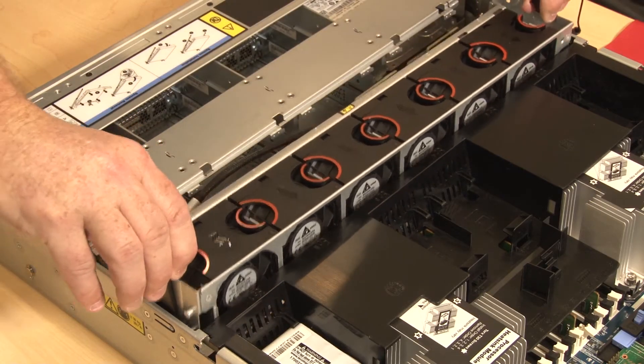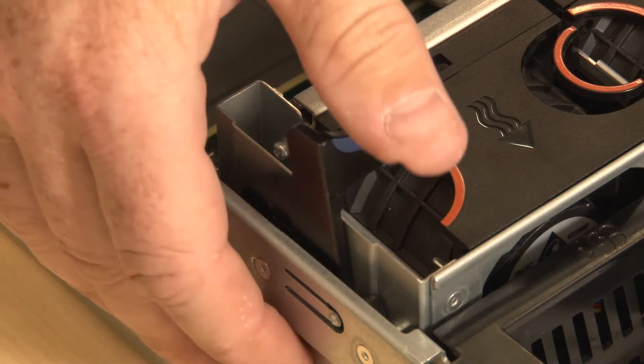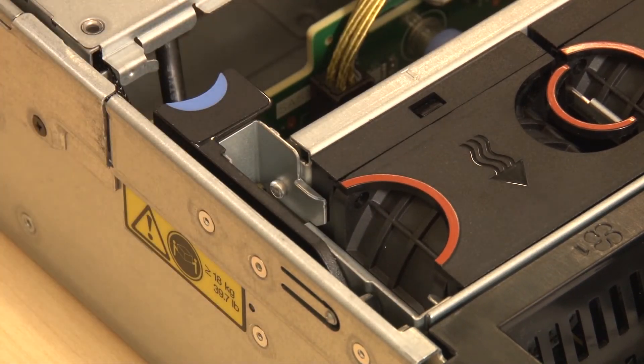Lower the system fan cage straight down into the chassis. Rotate and lower the system fan cage levers to secure the cage.